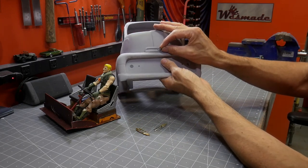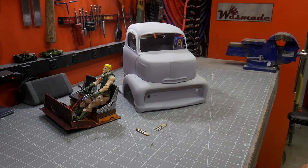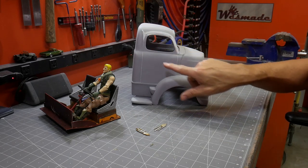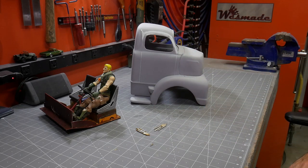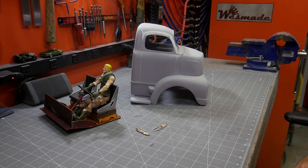The V8 logo goes right in the front there. I'm going to try to focus on getting the cab finished up. I need to add the drip rails, there's a pull handle, the door handle — just a lot of little details I need to get on here and get this thing ready for paint and weathering. Let's get to that.